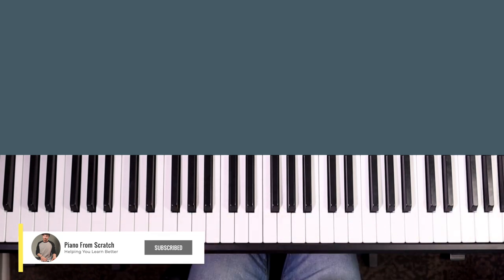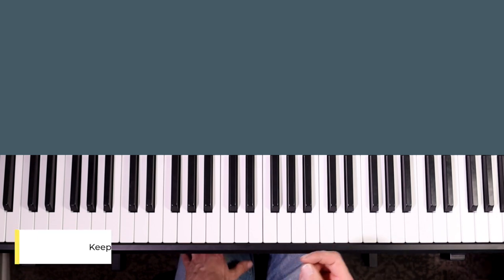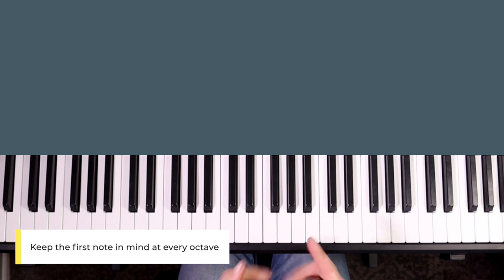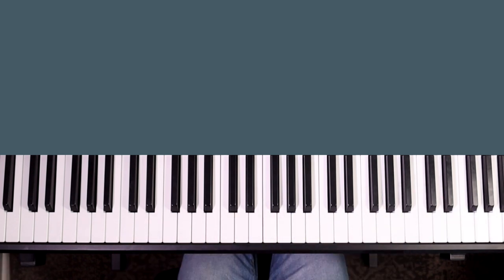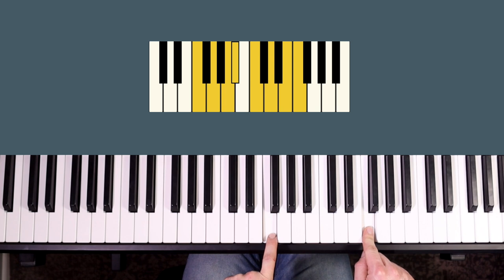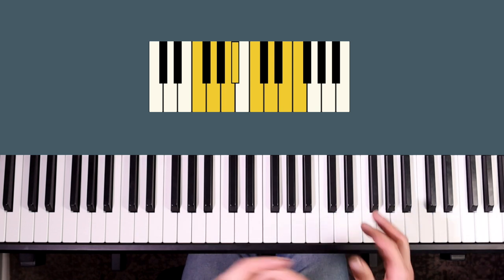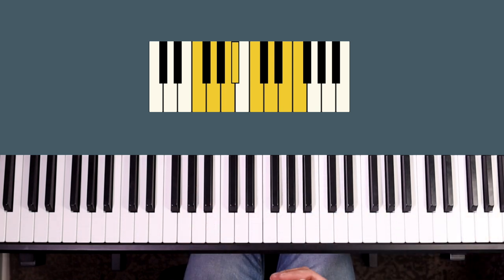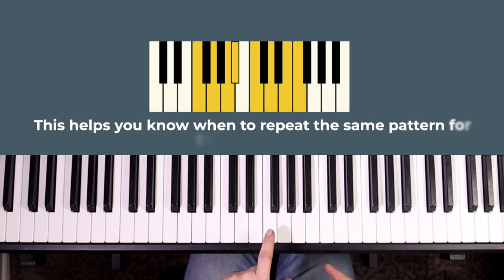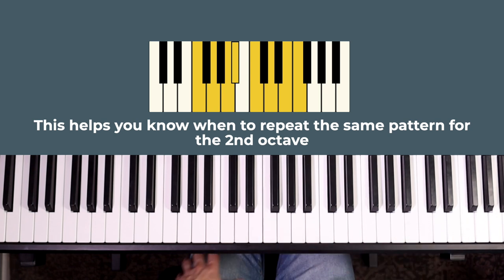This first thing may seem fairly obvious but I do see lots of people making this mistake when they lose concentration. Make sure you keep your target on the first note of the scale at the top and the bottom and at the start of every octave that you're playing. So if you're just playing one octave of F major you need to keep your bookends as F and F.